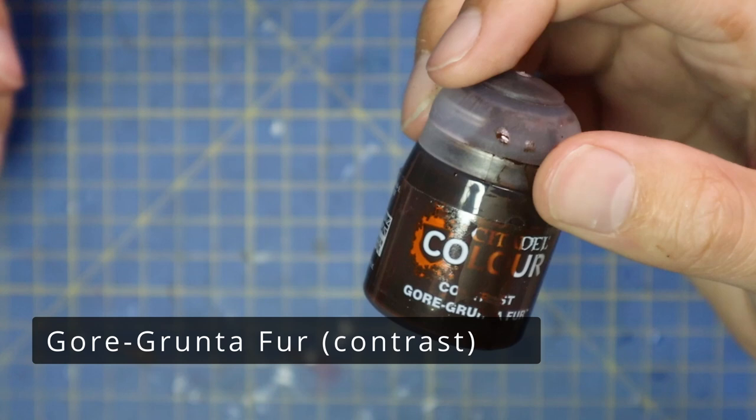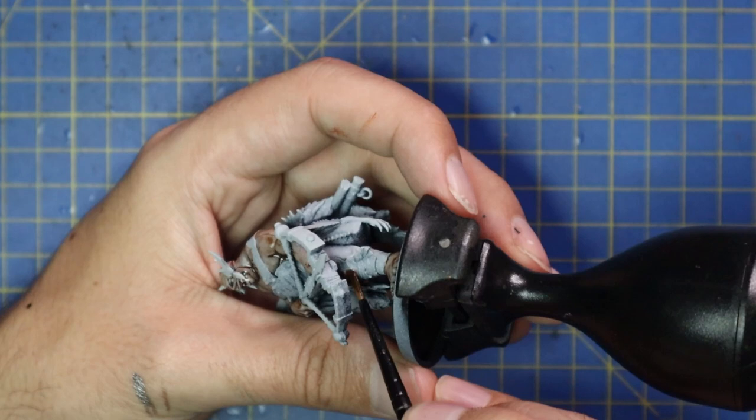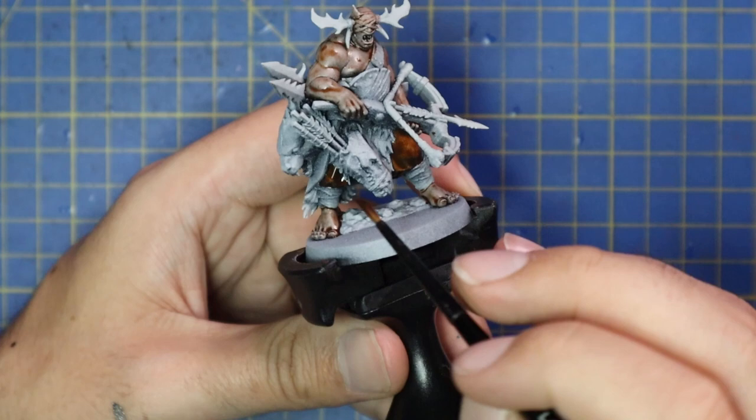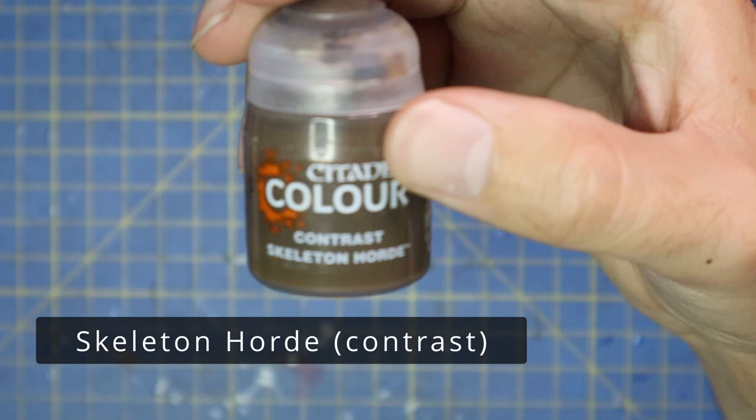Gorgon to Fur was used for the pants, and I realized later in the miniature that I should have done a few other bits with it too. Later on you'll see a jump where suddenly the frame of the crossbow and the shafts of all of the weapons — the spears and the axe on his back — are all done with Gorgon to Fur as well. At that stage I just wasn't sure what direction I was going to take those pieces in.